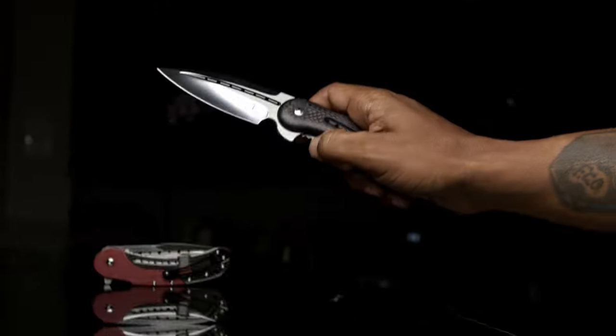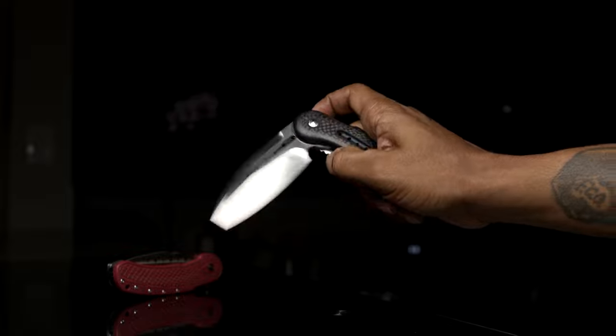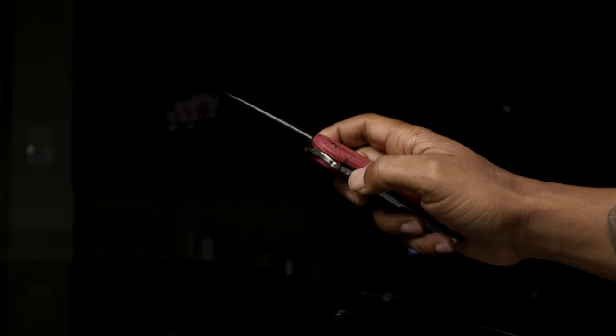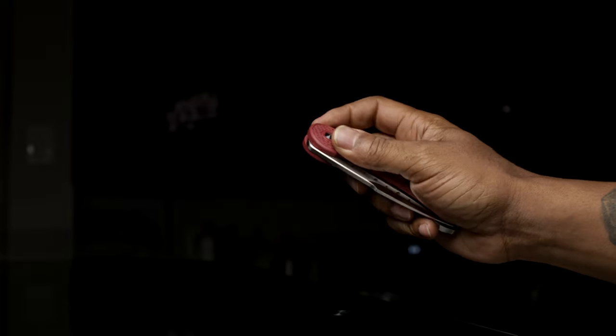I believe the action would be much improved by milling a deeper, wider race to accept thicker washers along with larger bearings. And these are the couple of misconceptions I had about the budget Bodega that I figured out after getting one in hand.